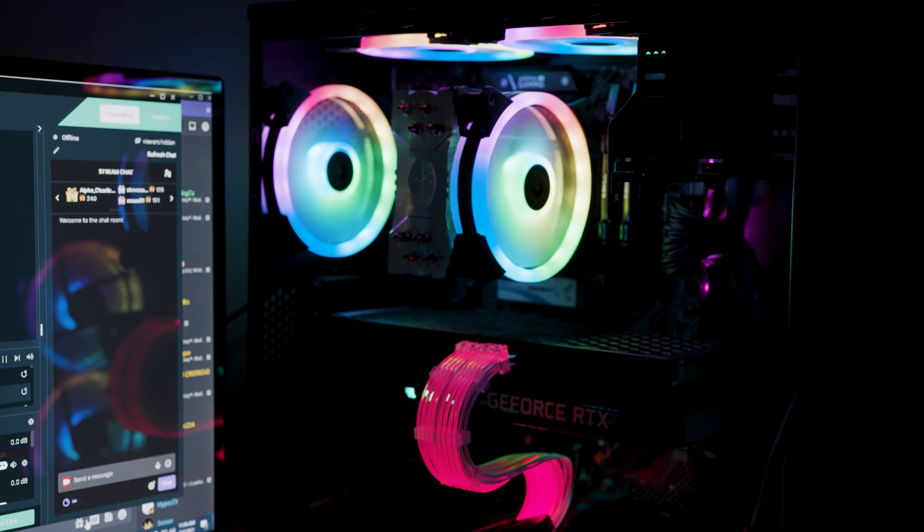Hey, what's up guys, my name is Act and this is my gaming setup. I've got a dual PC setup — one for streaming and one for gaming. The stream PC is just used to take stress off of the main PC while you're busy gaming.